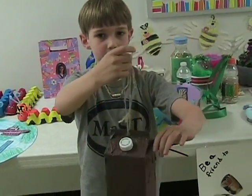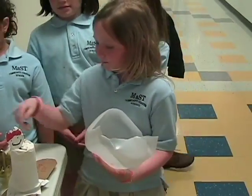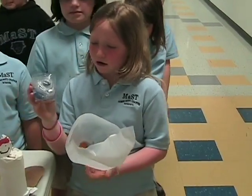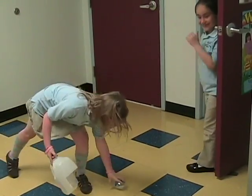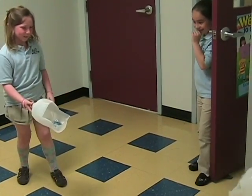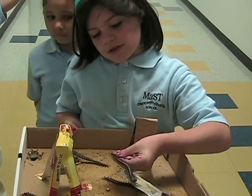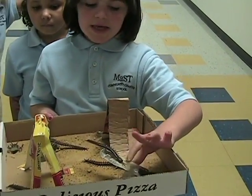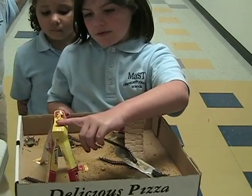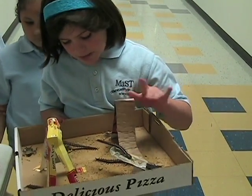My Earth Day project is a game with a ball made out of a water bottle. And I made a bug playground. I used centipedes, cockroaches, and to make the equipment I used an old sausage box, egg cartons, and a pizza box.